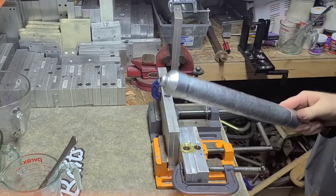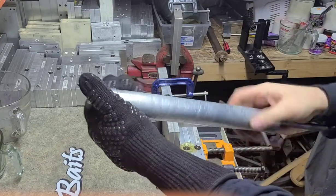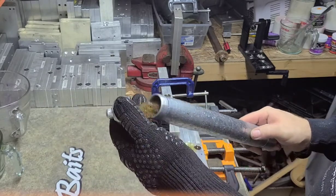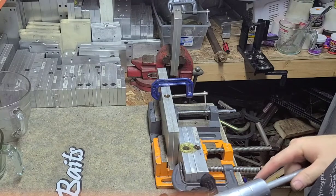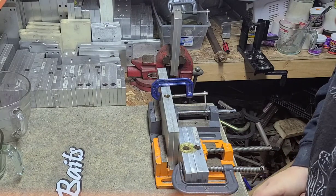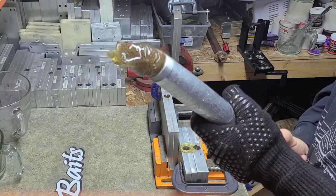That one might not have poured right. The plunger — the injector — as you can see, the plastic's already set up. I can touch it, but it's hot down inside there, and it sets up fast enough that it makes this big clump of plastic.